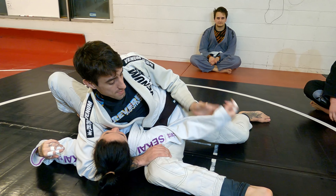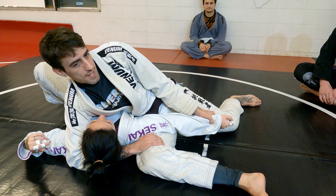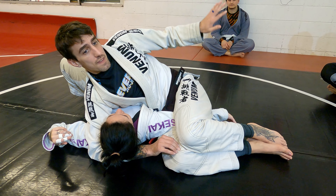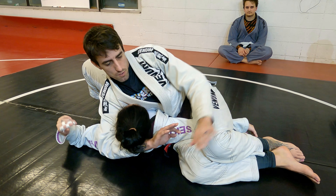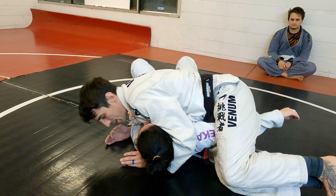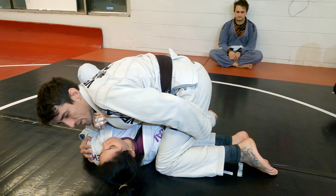I'm going for that same one we were doing and she keeps extending it out, so I'm just going to take this opportunity to go over the top, pinch it in, and then switch to what's called a mounted crucifix. I'm trapping this arm, going cross face, and then back up to my knees, pinching that arm in — taking away one of her defenses.